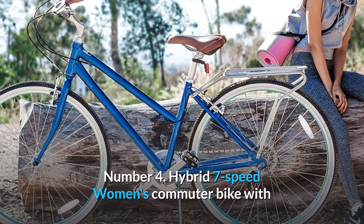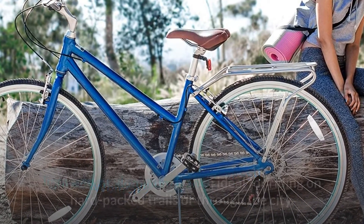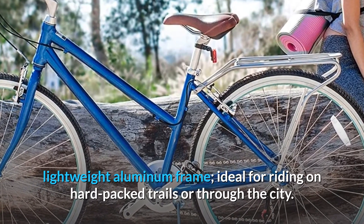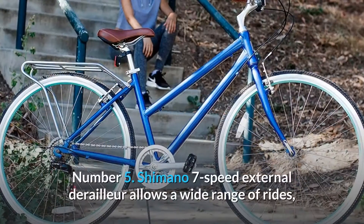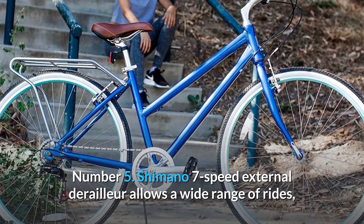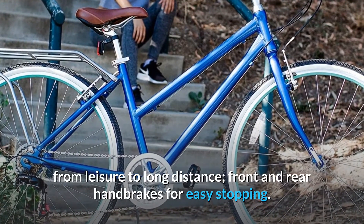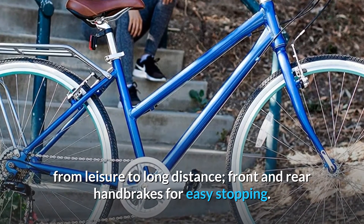Number 4: Hybrid 7-speed women's commuter bike with lightweight aluminum frame, ideal for riding on hard-packed trails or through the city. Number 5: Shimano's 7-speed external derailleur allows a wide range of rides, from leisure to long distance, with front and rear hand brakes for easy stopping.